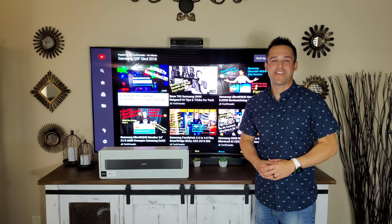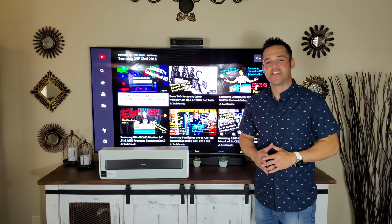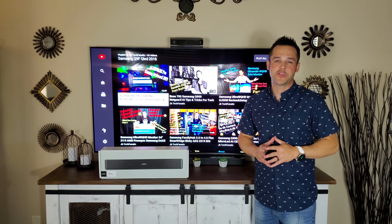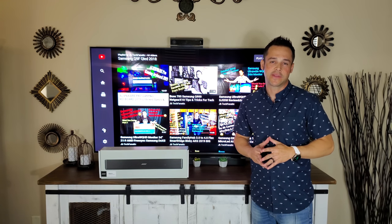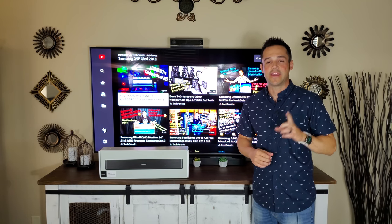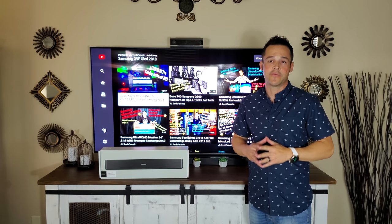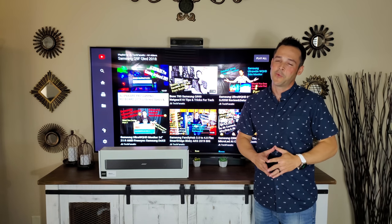What's up YouTube, it's JB Tech Fanatic and I'm back again with another video. As always I want to start this video by thanking each and every one of you for joining me. If you have not yet subscribed I'd be honored if you'd consider doing so, and if you like this video don't forget to click that thumbs up and hit that notification icon.